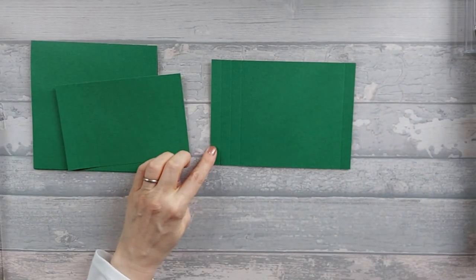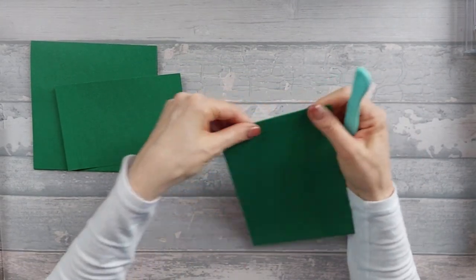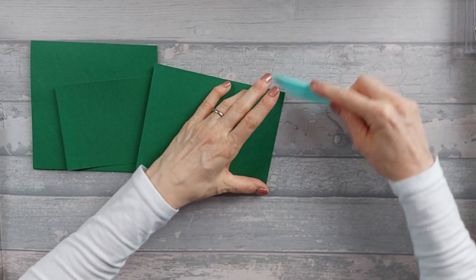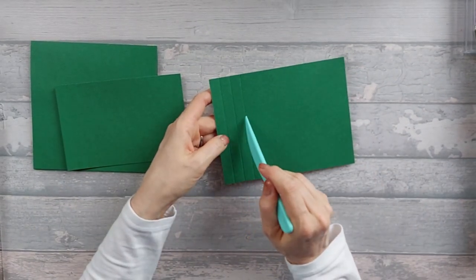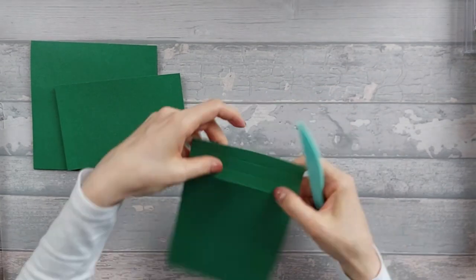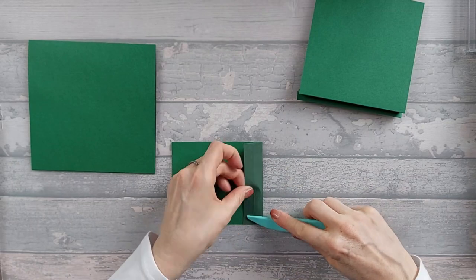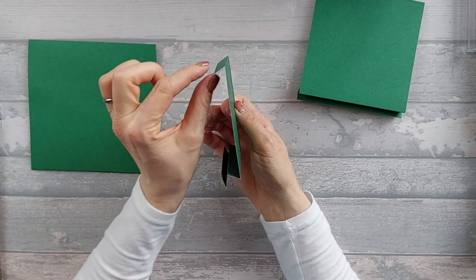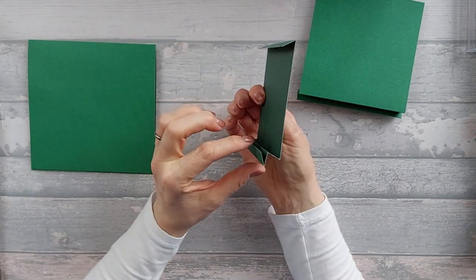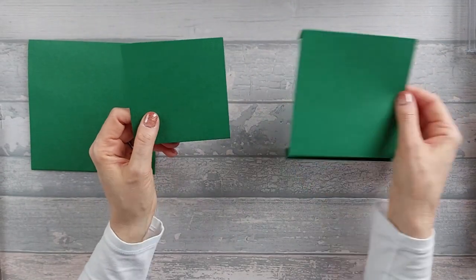With these two pieces, the piece that is just half an inch is going to be a mountain fold. And then at the bottom you're going to go mountain, valley, mountain. You should end up with two pieces that have a half-inch tab at the top and a concertina bit at the bottom. Both of them are the same.